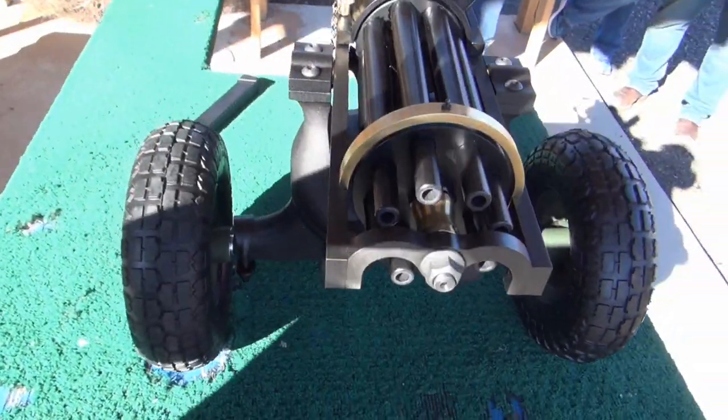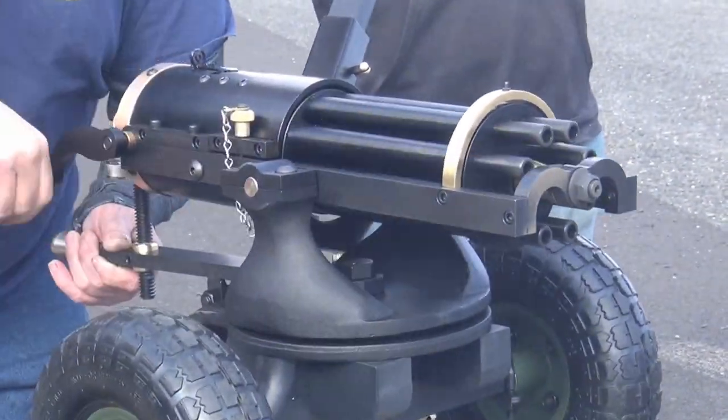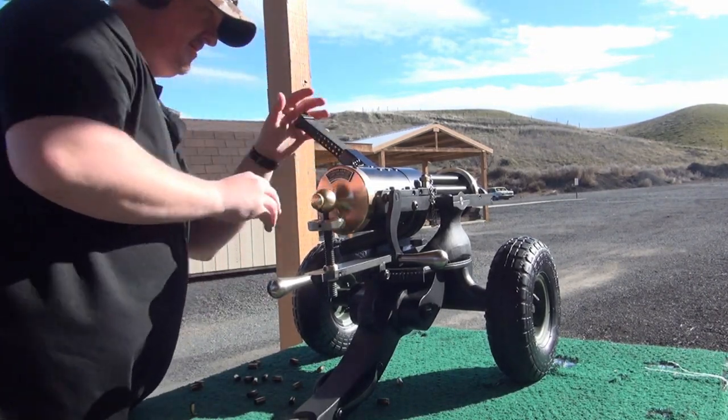This Gatling Gun has eight barrels and it fires 9mm as fast as you can turn the handle. This is a collector's dream come true. It only weighs 65 pounds, can be carried by a single person, and it uses standard Glock 17 magazines and drums.